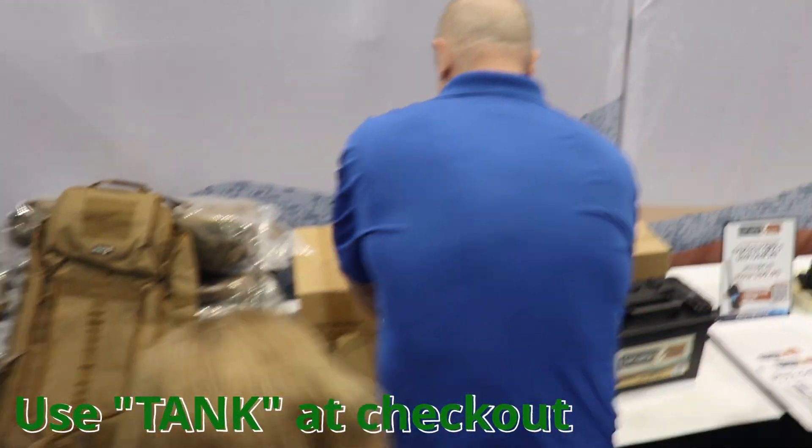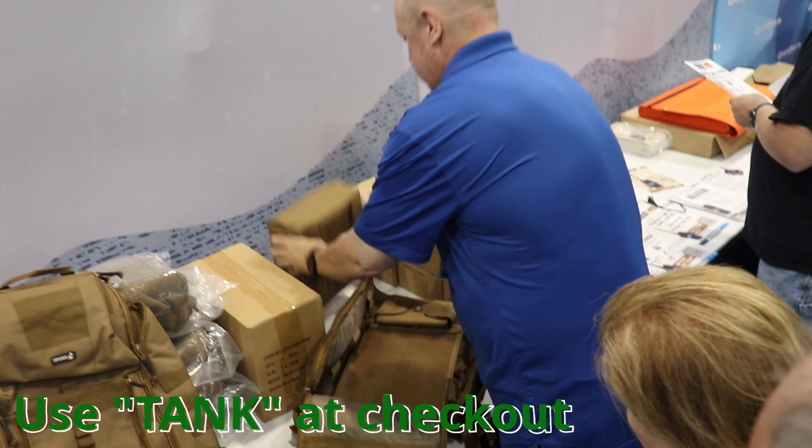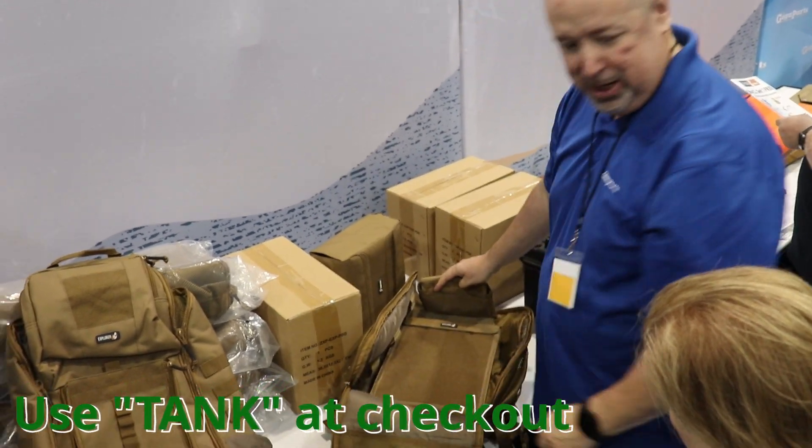Jason is now showing us the new GigaParts accessory bags for the GigaParts Explorer bag. There are two accessory bags here he's showing off.